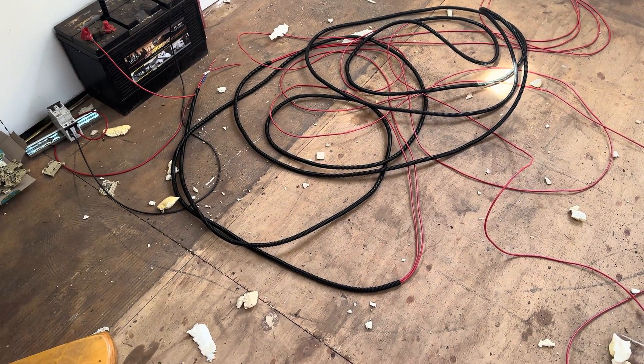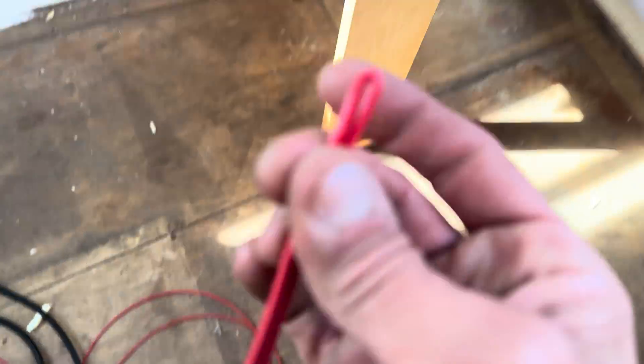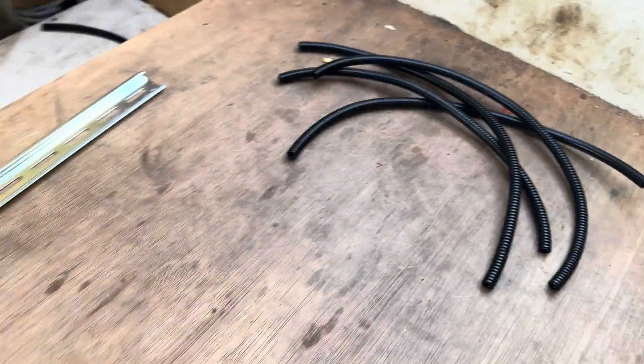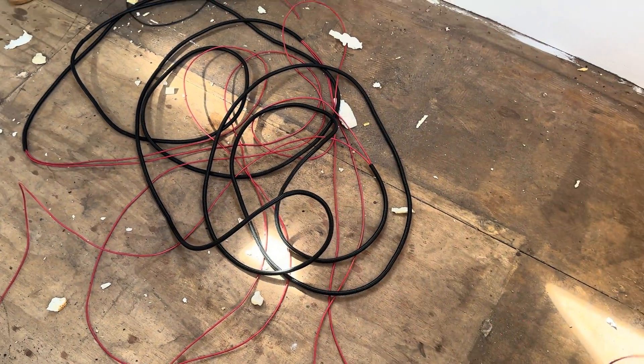I'm getting through this conduit - going through at the blunt end. I'm doing small bits of conduit because it makes it manageable. I reckon I'm about halfway now. Right, this is the length of cable in its conduit.